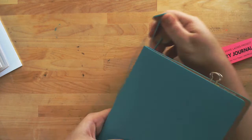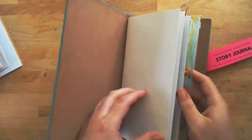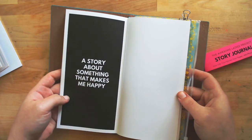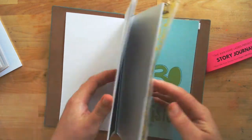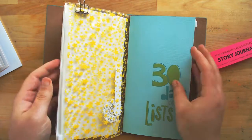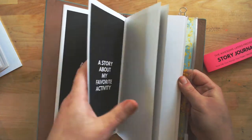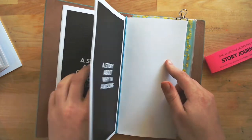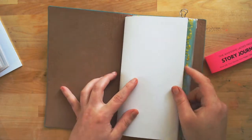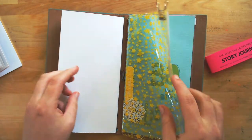Freckled Fawn has a great one too. Here's what I'm going to be using for my 30 Lists project — my 30 Lists album is back here. I have another Awesome Lady Story Journal up front that I'm going to be using for mind map illustrations for my 30 Days of Lists project. So I'll have a whole Awesome Lady Story Journal to go along with my 30 Days of Lists book.